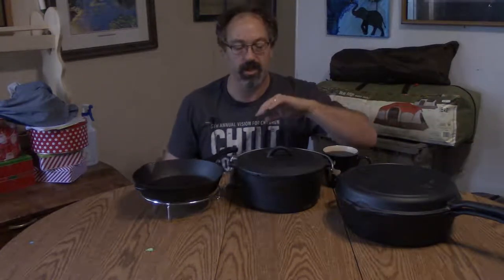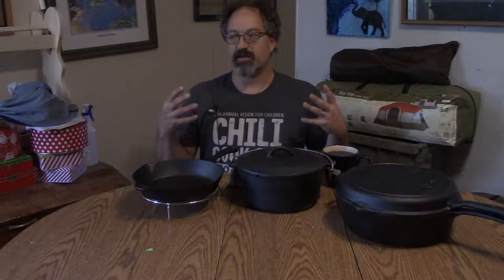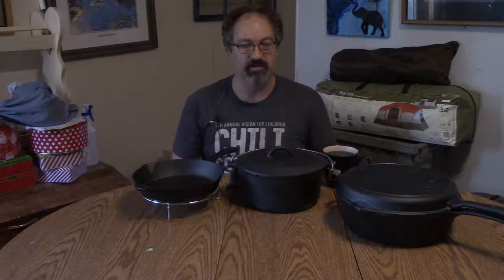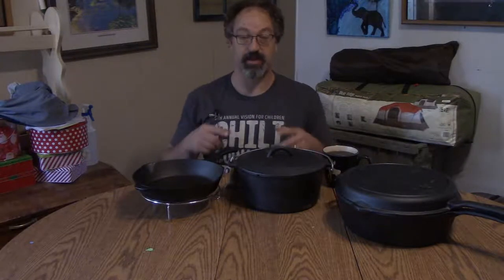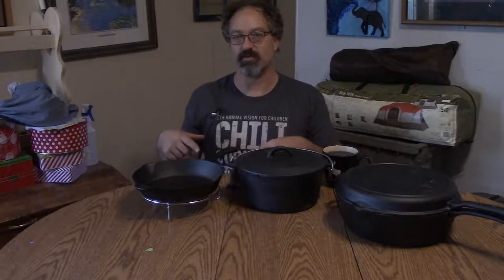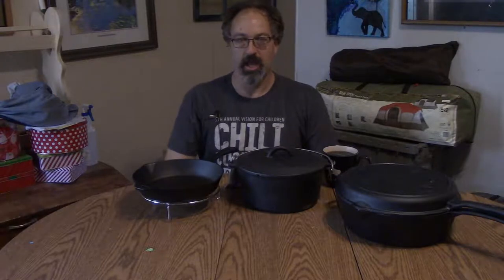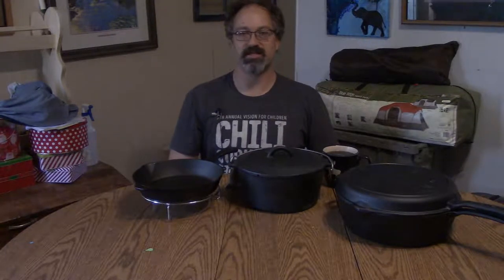I've cooked with almost all of this. I haven't done anything with the Dutch oven yet, just because I haven't found a good Dutch oven recipe — well, actually I have come across a really good one, I just haven't been able to convince the wife to let me buy all the materials because it's a massive amount of meat.